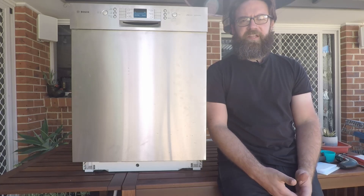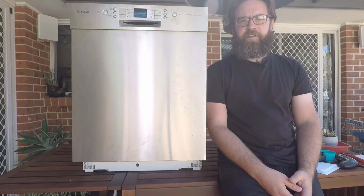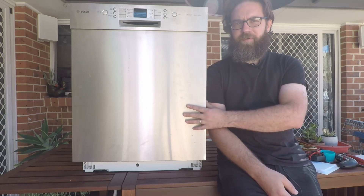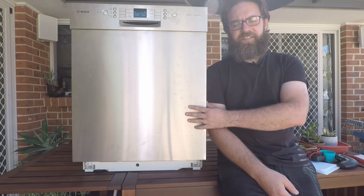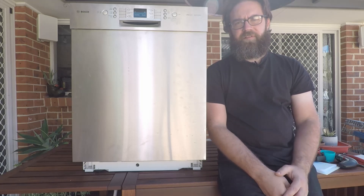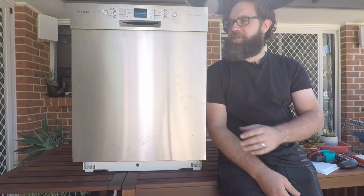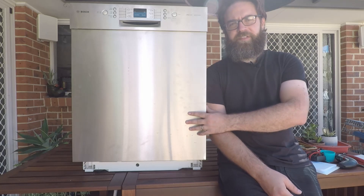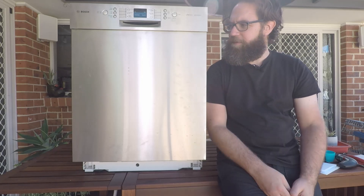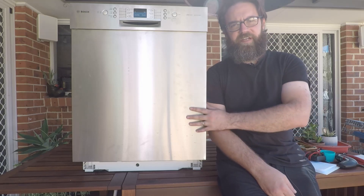Hey everyone and welcome back to the Zoikipedia. Today we're looking at the different error codes that may be thrown up by your Bosch, Siemens, Neff, Kenmore, and a couple of other brands' dishwasher. There are going to be separate videos for each error code, split into a big playlist so you can find your particular code easily. Hit the subscribe button now so you can easily come back to these videos, but apart from that we'll get straight into it.